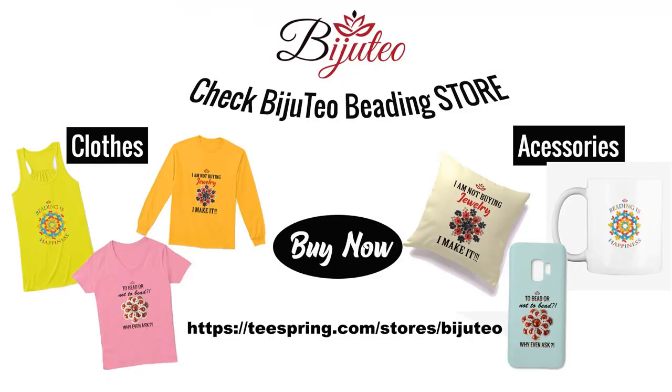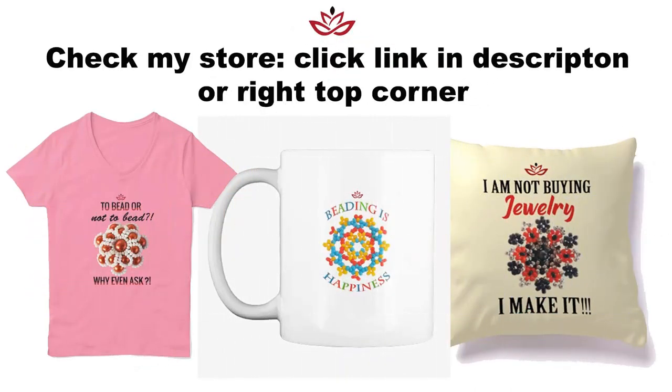Also check my new merch store where you could find pillows, hoodies, mugs, phone covers, t-shirts and so many other stuff. The designs are made especially from me for you — they help you express your personality better and are a great present for your beading friends or for yourself. And when you buy stuff from there, you support me, my channel and my mission.